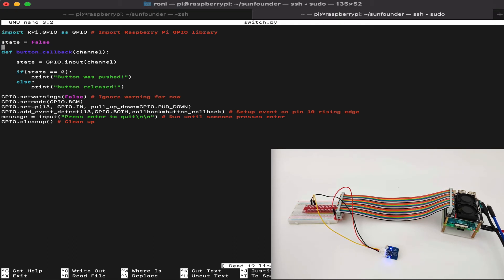First, we import the RPi.GPIO library. Then we set the default state to false. We have a callback function that's called when the state changes on the touch switch. In this callback, if the state from the GPIO input channel is zero, it means the button is pushed; if it's one, it means the button is released. We set warnings to false to ignore them in case other software previously used some GPIO pins — it doesn't affect your program or hardware.